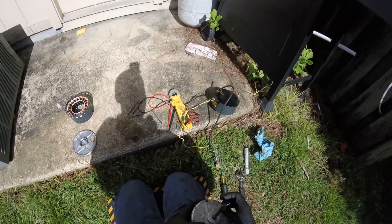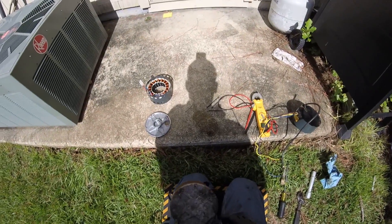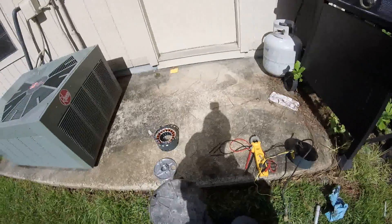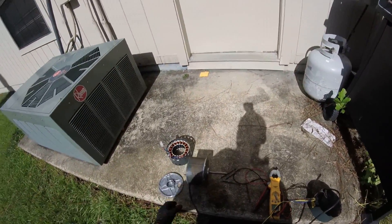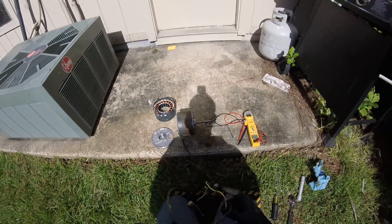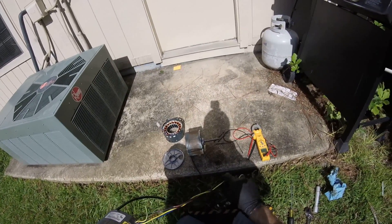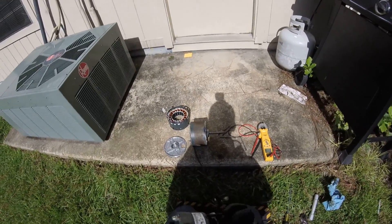So maybe you guys will see this motor in action one day. Once I find the right unit to try my cool little motor out on, I'll do it. So on this motor it's just line one, line two, and then common and yellow — so it starts with the yellow signal and ground of course.